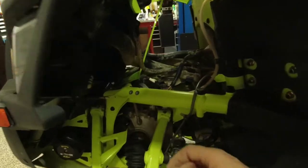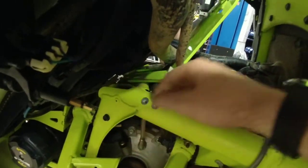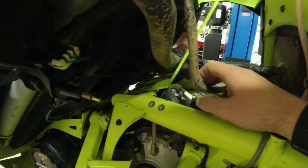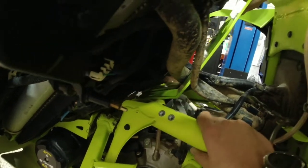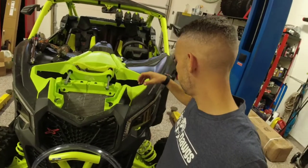We took the shocks off, and now we went ahead and fed the front mounting bracket through. We got all the wires through except for the top radiator overflow reservoir. Then we'll go ahead and mount these two bolts down here at the bottom and they should be good to go.